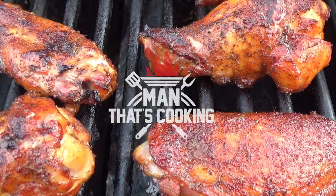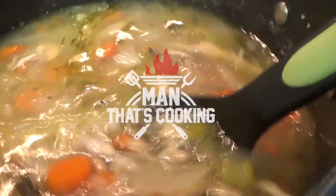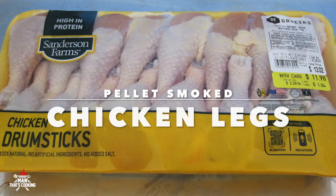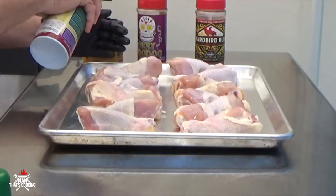Welcome to Man That's Cooking. In this video we're gonna show you how to make pellet smoked chicken legs. This is an inexpensive and easy recipe.